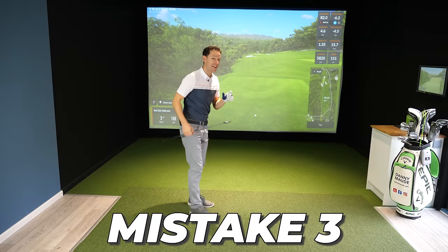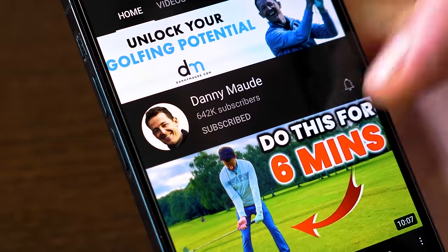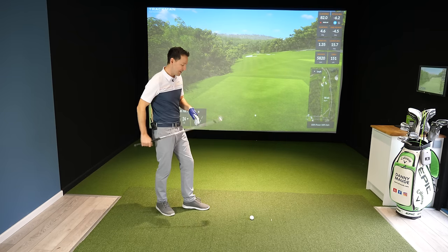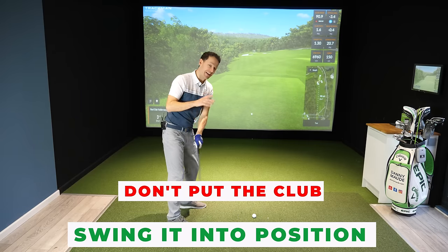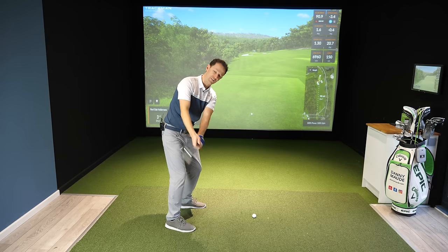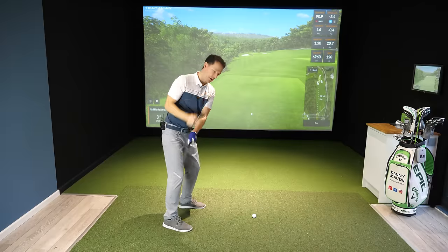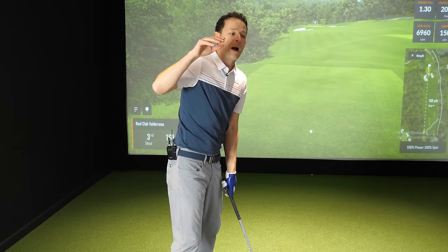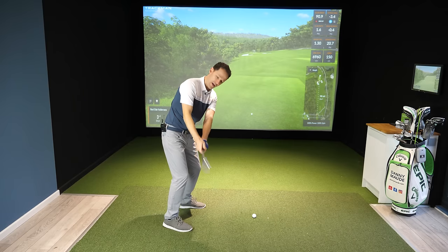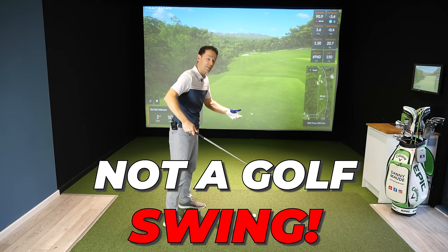Mistake number three, and this one is a biggie. Trying to put the club into position in the backswing as opposed to swinging the club into position. How do you get into all these wonderful positions in the backswing without putting them there? We've looked at the first two mistakes. What you want to do is get your lead shoulder low — you don't want to force it down, you want to allow it to flow. But too often I'm seeing golfers trying to copy the best players by trying to get it into this position, into that position. And then they wonder why they can't hit the ball very well — because it's not a golf swing. The clue's in the name: it needs to be a swing.